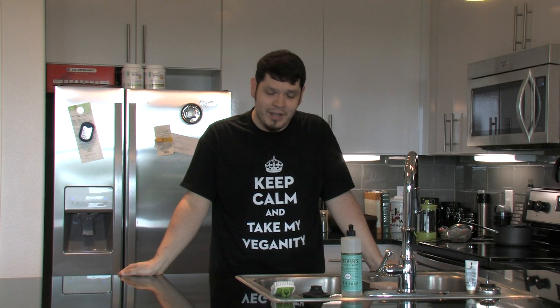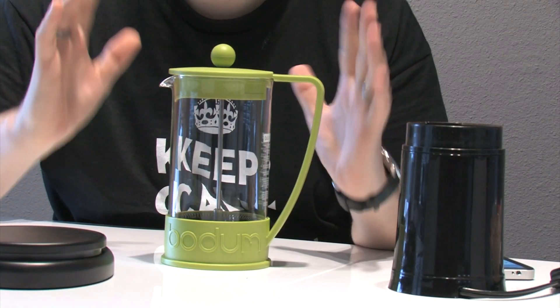Hey guys, thanks for checking out Take My Veganity. This particular video is for all you coffee addicts out there. I'll teach you how to use a French press to make coffee. I appreciate this method over other options because it gives you direct control over how strong you want your coffee, how you like the flavor, extraction times — all of that. Let's get started.